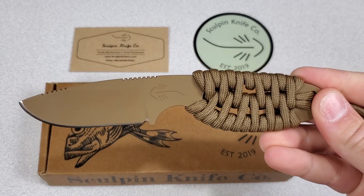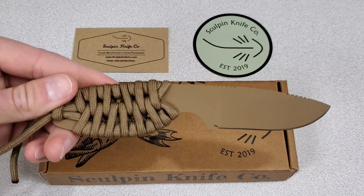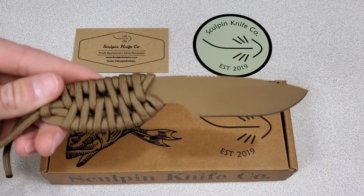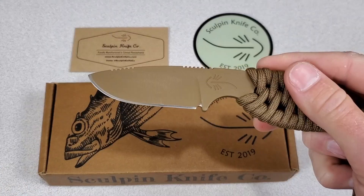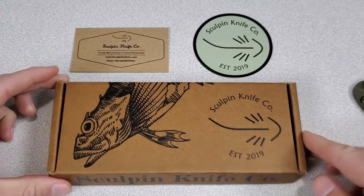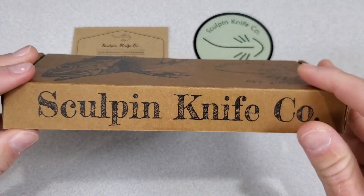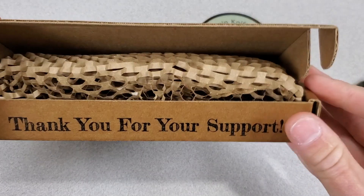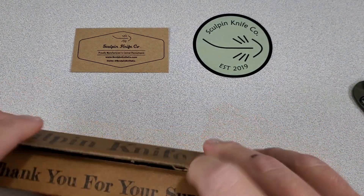They've been working on the Scout for a couple of years, so a lot of work, rework, prototypes, and adjustments have finally led to this awesome blade you see right here. I think they spent a year alone on the packaging. I expected this to come in like a brown paper sack or a Ziploc bag or something being their first knife, but their branding and packaging is awesome.